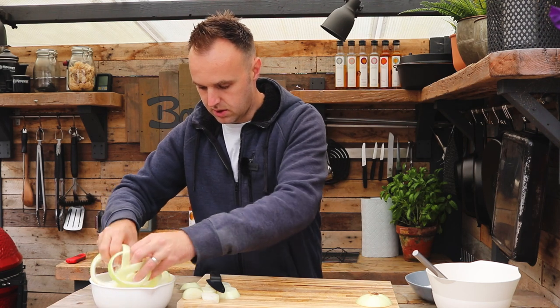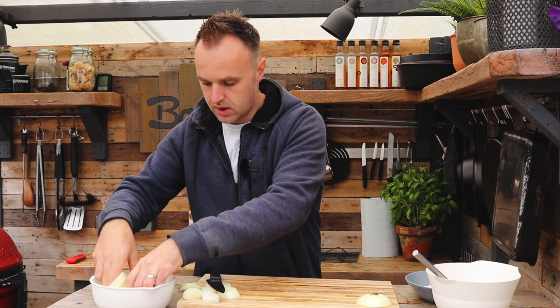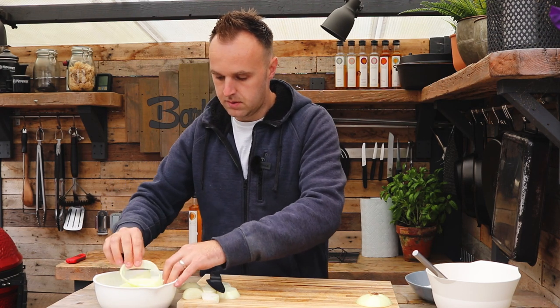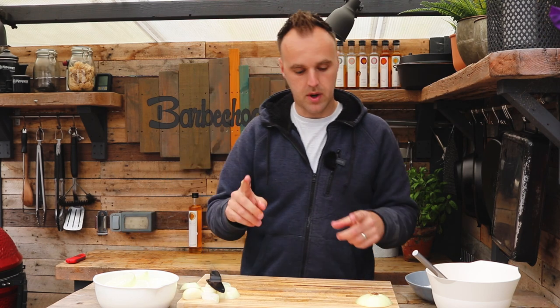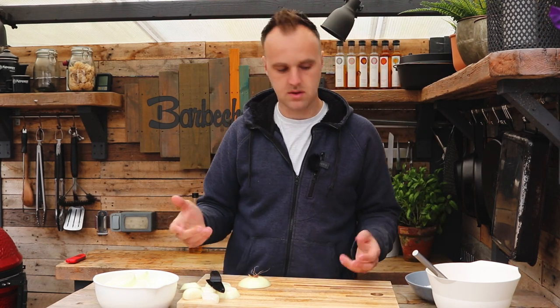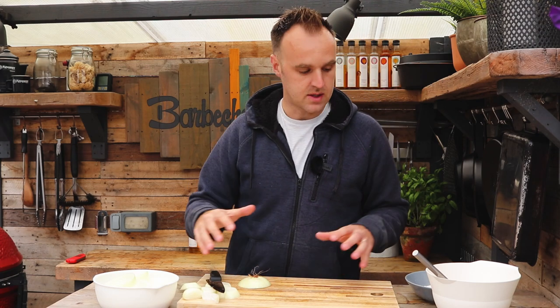Toss them around in the milk to make sure they're coated, because that's what's going to help our batter stick later on once we flour them. Don't be too violent though — you don't want to break them. Broken onion rings are no longer rings, they're onion strands. Then we're going to talk through the production line to get these into the oil and cooking.